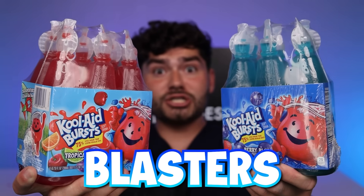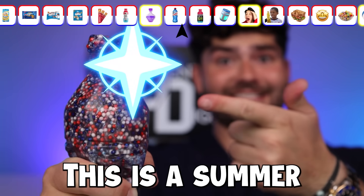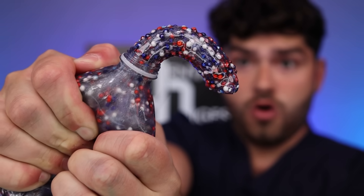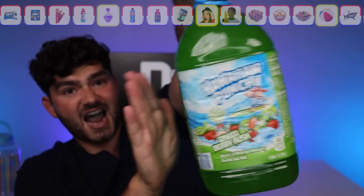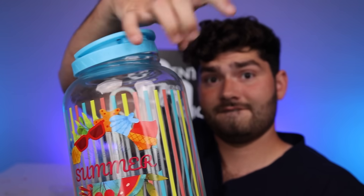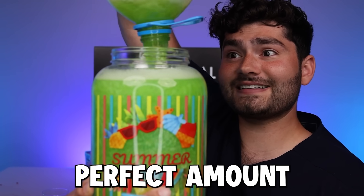Kool-Aid blasters. That was no Summer Freeze — this is a Summer Freeze. Brain Freeze. Summer Chug Jug — that's a lot of punch. It's like the Hulk's potion. It's the perfect amount.